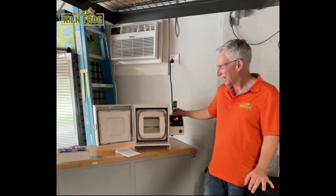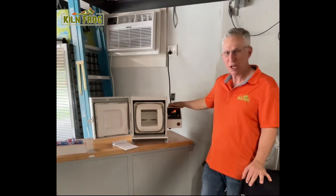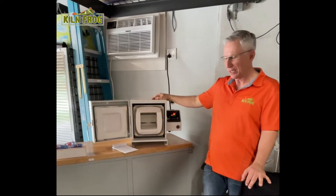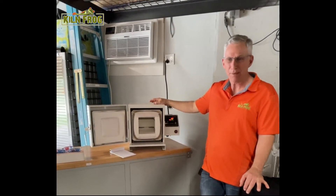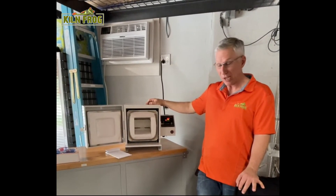Hi, I'm Paul from Kiln Frog and today I'm going to be talking about one of the new ovens on our website — the Hot Shop 360. This is a great fiber kiln and it can be used for all different kinds of things. I've been playing with it for a couple of weeks now and I've done a couple of low-fire ceramic projects in it and some glass projects, and they all turned out really well.